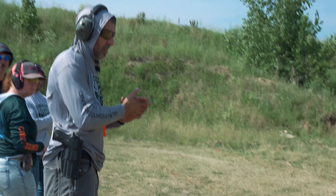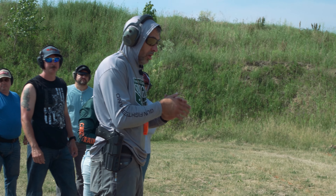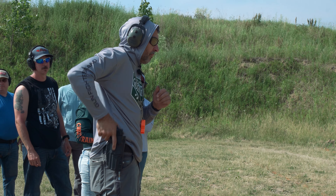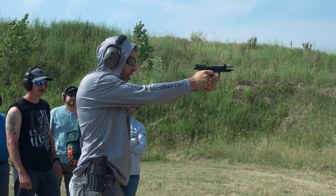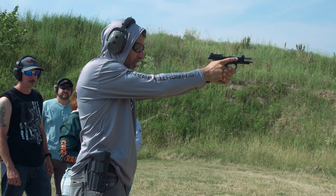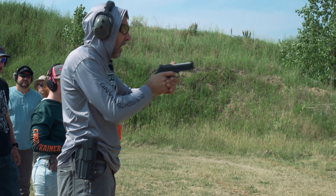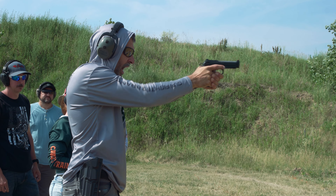Watch me, not the target. Here's the whole drill: draw, fire one, reload, fire one, and pause. Draw, fire one — nothing in my draw stroke changes. Slide locks to the rear, finger straight, dump the magazine, retrieve my new magazine, fire the second shot.